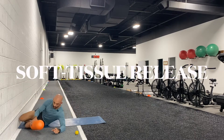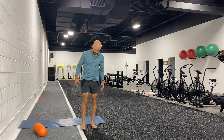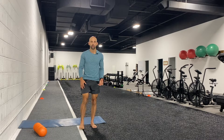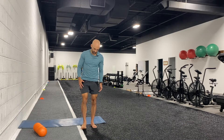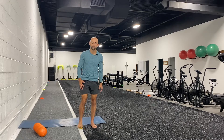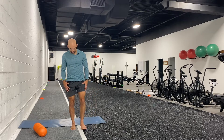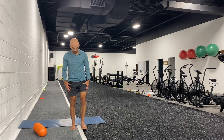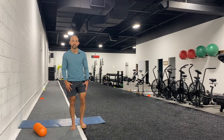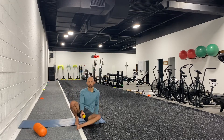Next we're going to take our lacrosse ball and work on the bottoms of our feet. Starting at the heel, we're going to attack the areas just in front of the heel — we have a lot of tissues that go through that area and right into our heel. This is especially good if you wake up in the morning with sensitive feet or if you're putting a lot of mileage on the track or course. Moving on to the other side, you can also do some flexing and extending of the toes once you find a sensitive area.